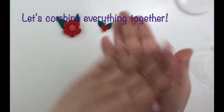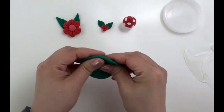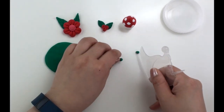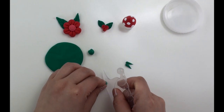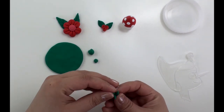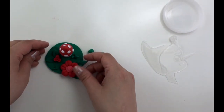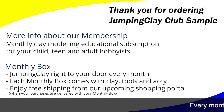Now for the finishing touch, let's combine everything together. Take a big piece of green clay and roll it into a ball — this will be our base. Make sure to save a small piece of green clay for the grass. Cut three pieces of small green clay, roll them into long teardrops, put them together, and there you have it — we have grass!